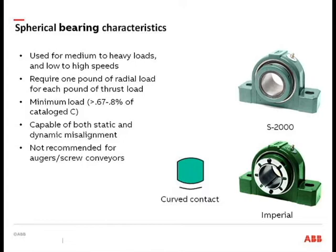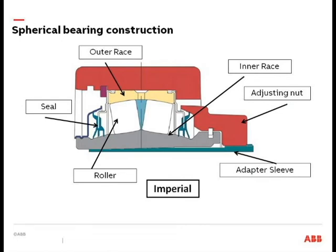One thing to point out is that spherical roller bearings are not the bearing you want on your screw conveyor or auger applications. The reason is these bearings require basically one pound of radial load for each pound of thrust load. In a near-pure thrust load application like an auger, the rollers instead of rolling will just skid along. If they're skidding, that curved roller will develop flat spots and basically turn into a rectangle, causing the roller to turn sideways and lock up the bearing. Additionally, heavy thrust loads can cause the rollers to push themselves out of the raceway.